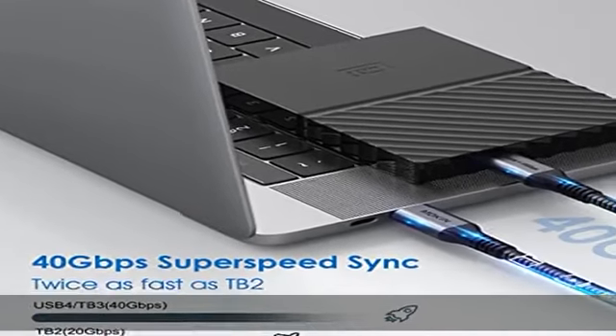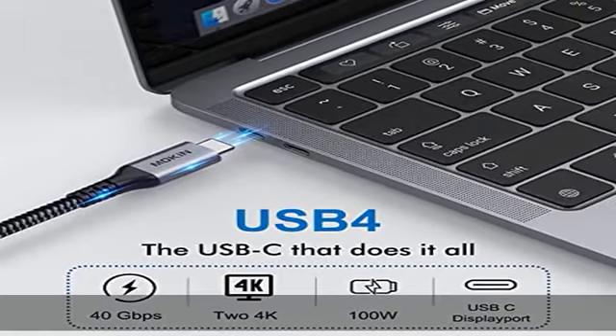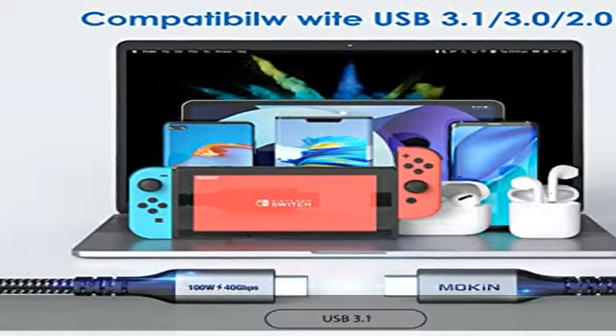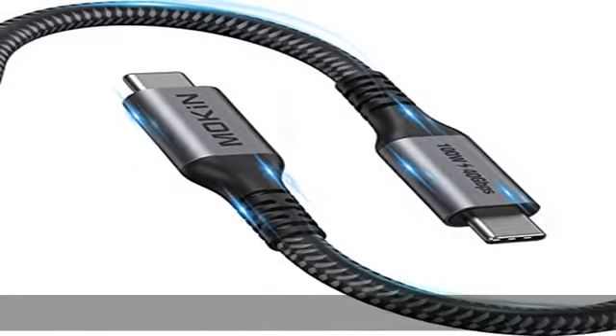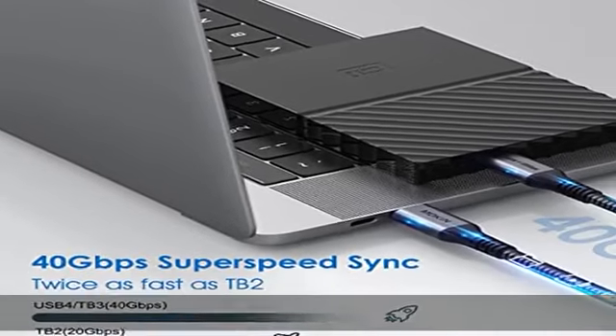Max 100W power delivery. The USB 4 cable (1.2M / 4 feet) can deliver power in both directions, up to 100W at 5A/20V. Safely power and charge your Thunderbolt 3 or USB-C devices, keeping them powered without needing an additional power supply.